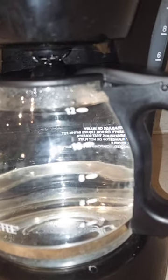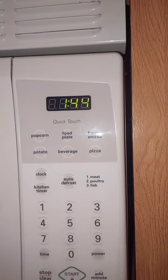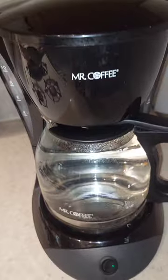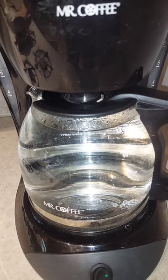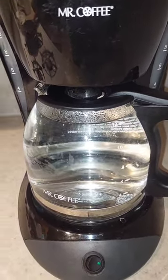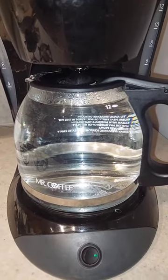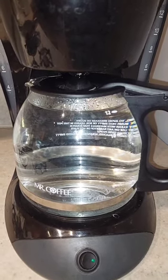We're gurgling, at our 12-cup mark, with a minute and 45 seconds left on the timer. The cleaning cut the brew time to about a third of what it was originally — it went from not brewing a full pot in 30 minutes to brewing a full pot in just about 11 minutes.